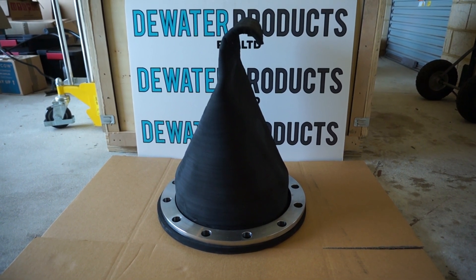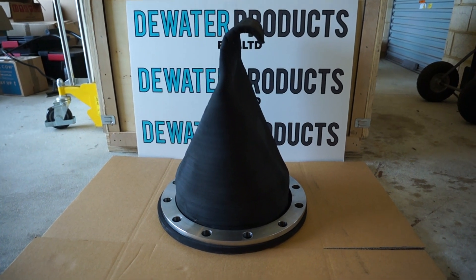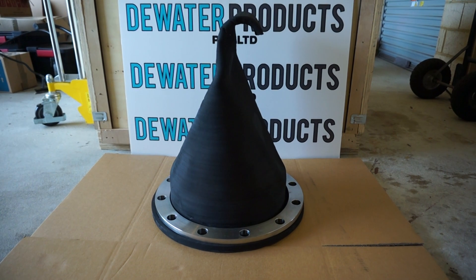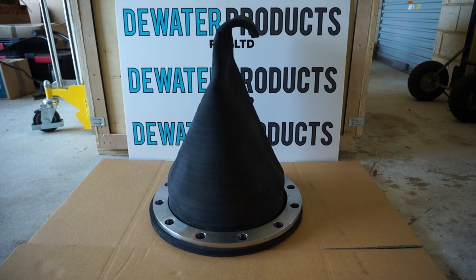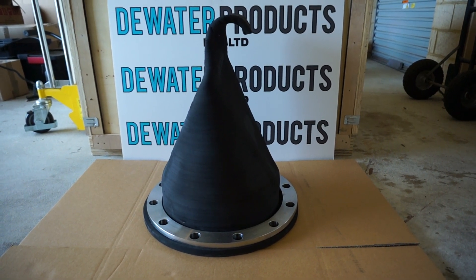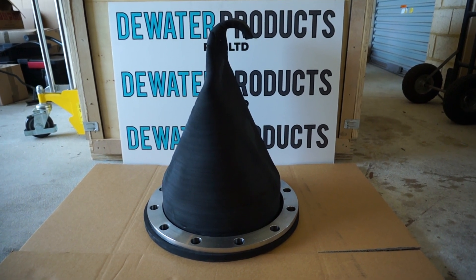Great check valve — very reliable for the end of a pipe. Prevents backflow. No power source required, no manual intervention required. Just bolt it on and it does its thing: lets water out and stops backflow.